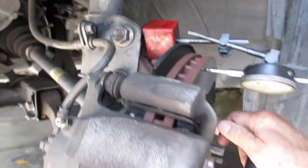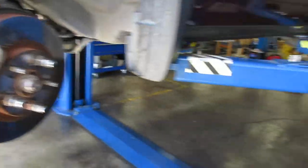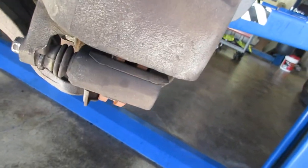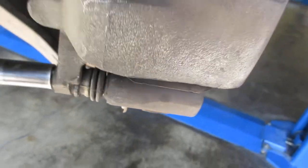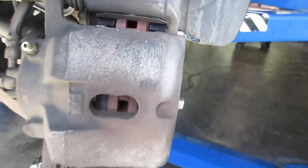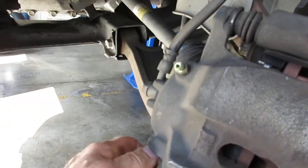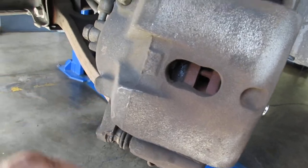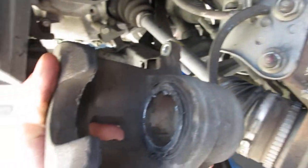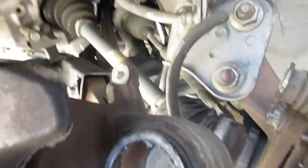Next we'll open it up and look at the pad itself. The caliper has two bolts and they are super super tight — they're supposed to be 27 foot-pounds but they're more like 50. Once we remove those, the whole caliper lifts off. There's quite a bit of debris and dust in there, and it looks like they used some kind of anti-squealing compound on there.